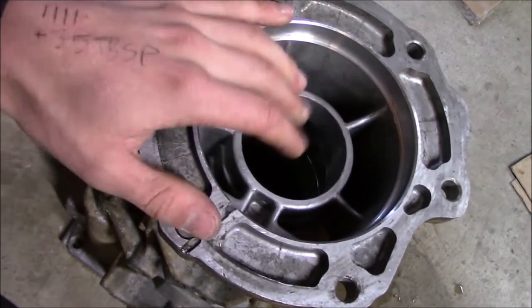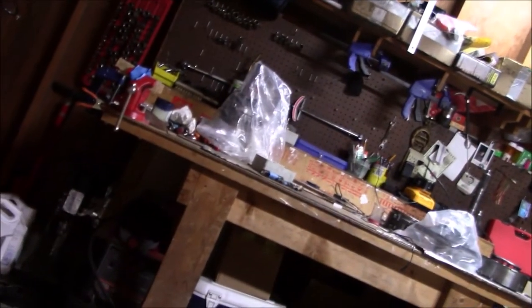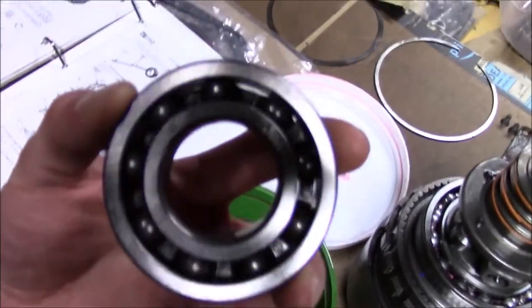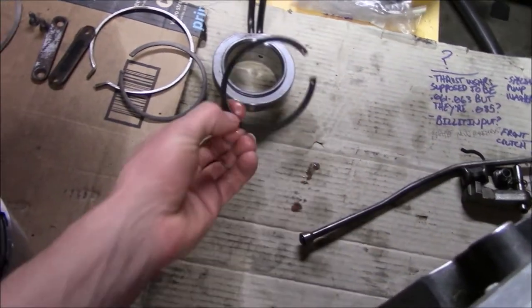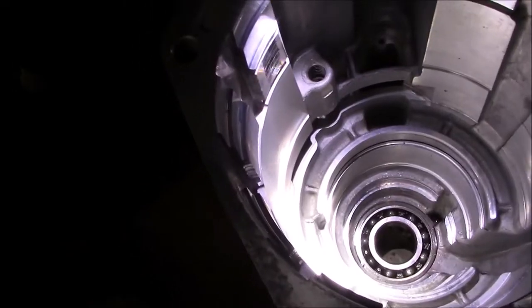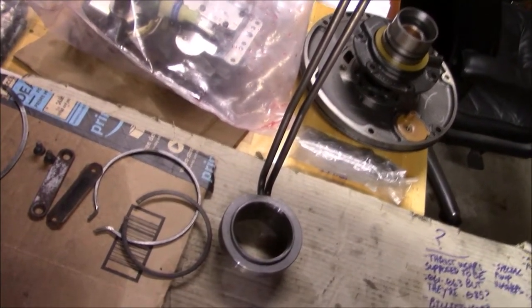Now that's measured, I'm going to clean out the inside of this case one more time and get everything loaded into it. First I've got the rear bearing — it was in good shape so I'm just going to dip it in ATF and install it, followed by the snap ring. Next I'm going to clean off the governor support and tubes one last time with compressed air, then get them installed.